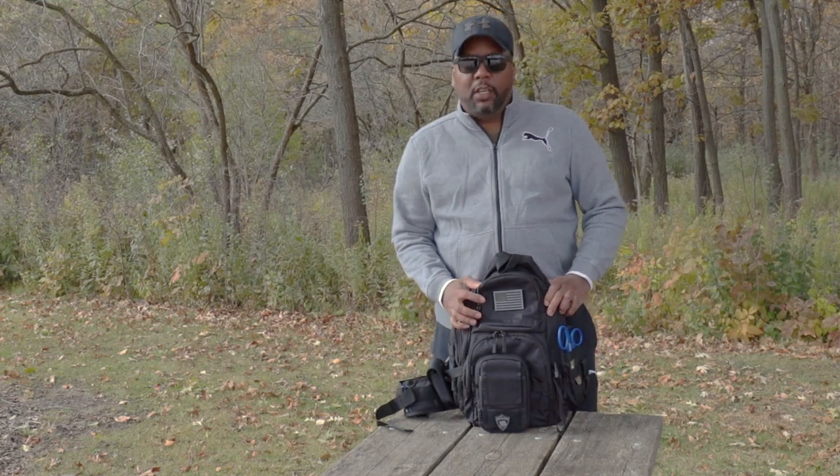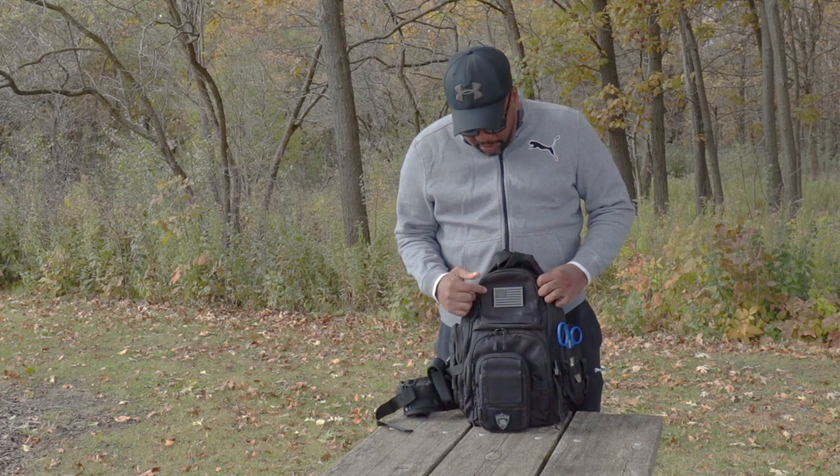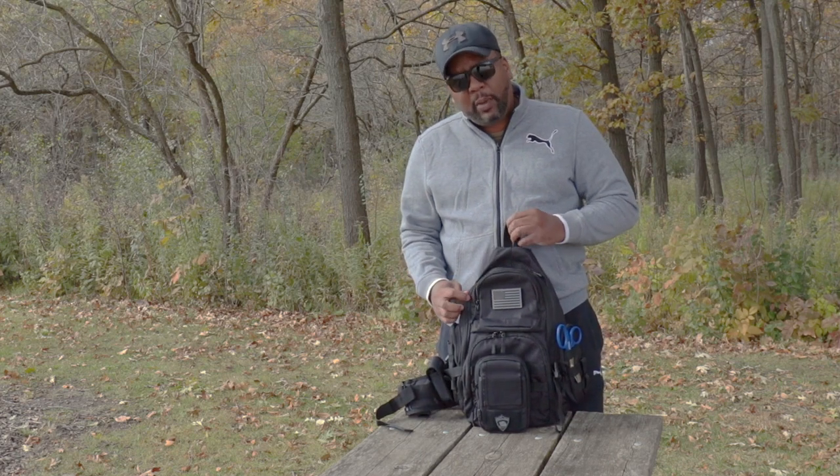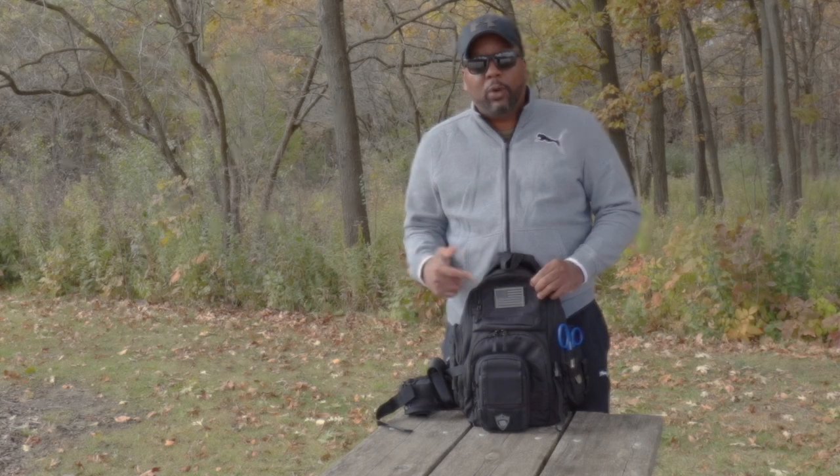Hey, welcome back to the channel. Mr. Better here today coming at you with another gear review. It's on the Opavu Shoulder Sling Backpack. I've been carrying this backpack around for about a month now. Field tested it. Let's jump right in.